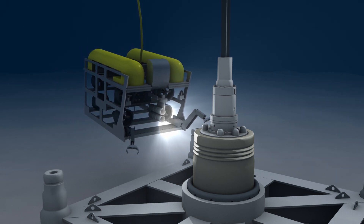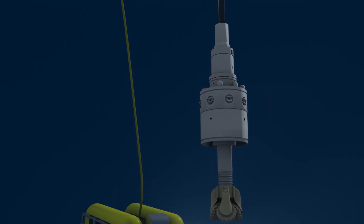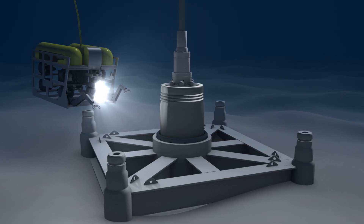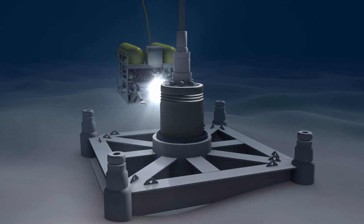Upon reaching the target, the drill pipe is brought back to the surface where the bit is replaced with a casing running tool. The running tool is normally used to install the wellhead and the first length of casing into the well bore. Like the conductor pipe, the casing preserves the integrity of the well bore as the hole deepens.